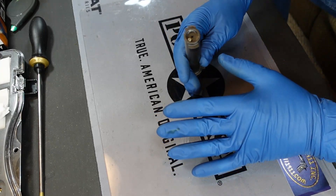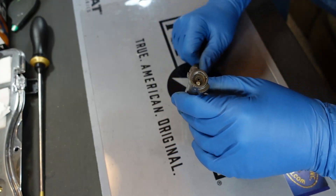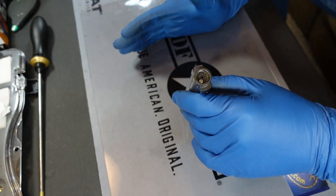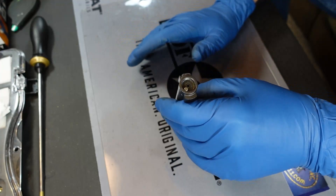I tell people all the time about the humidity that we have down here in South Florida and how wet things get. Down here, we're surrounded on three sides by water, and there's a lot of salt content in that water.